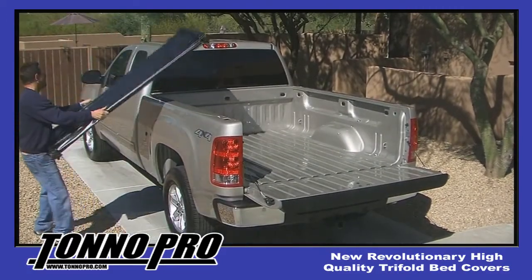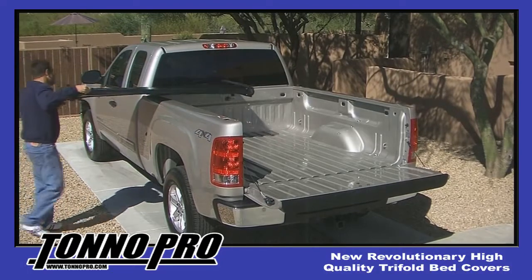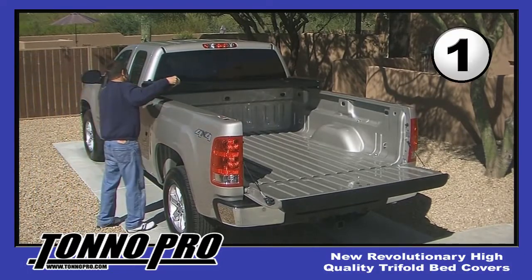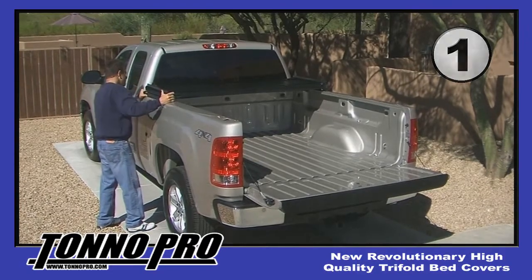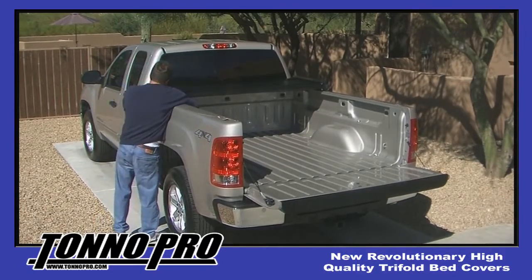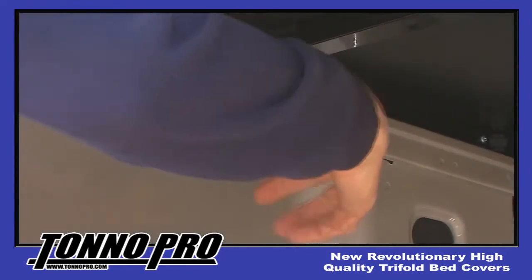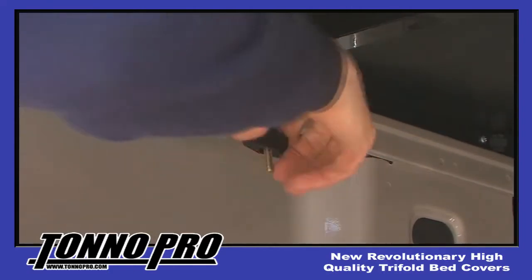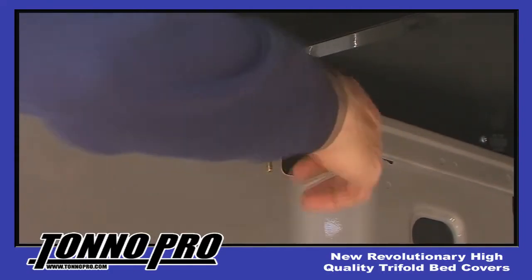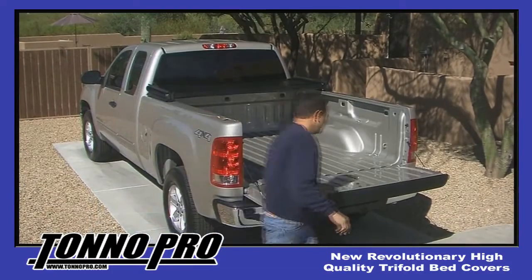Tonneau Pro Tri-Fold Covers are lightweight and easy to install by yourself. Just centre the cover on the front end of the bed and the side rails, and begin to tighten the clamps in the front until they are snug. Repeat this step on the opposite side of the truck.